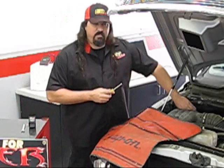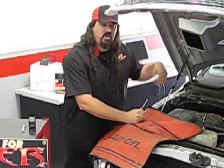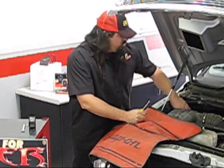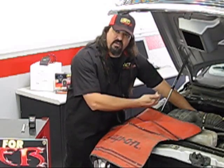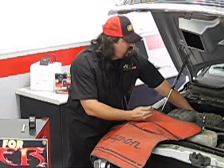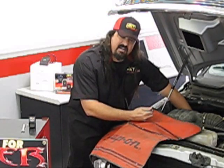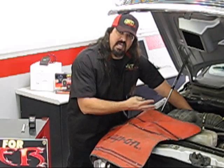We found the computer up here on the passenger side of the firewall. First thing we're going to do is unclip the harnesses going into this computer — there are three of them. They're held in first by these little safety locks; they're red. You want to pull them towards the front of the vehicle — real easy, just makes a quick little click.